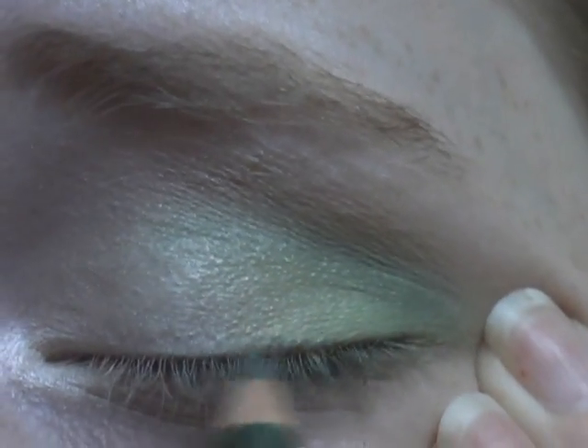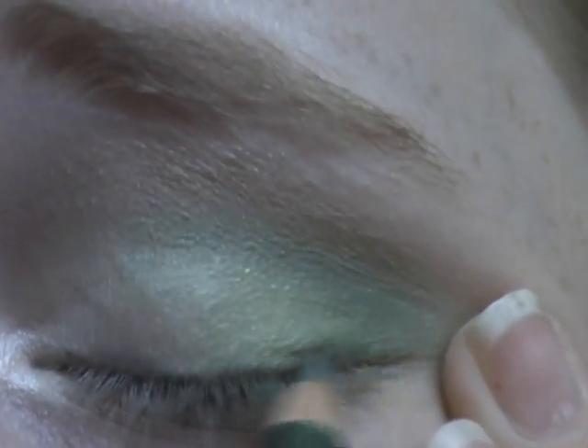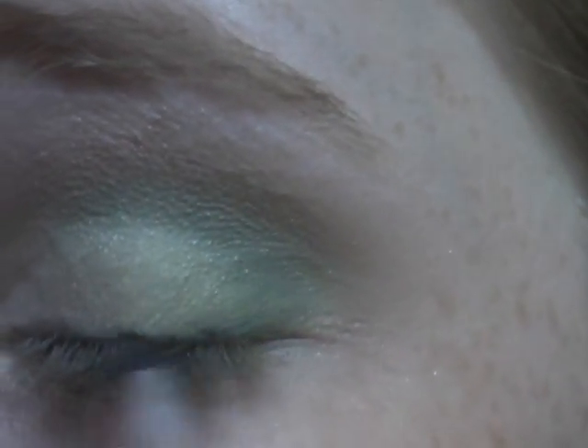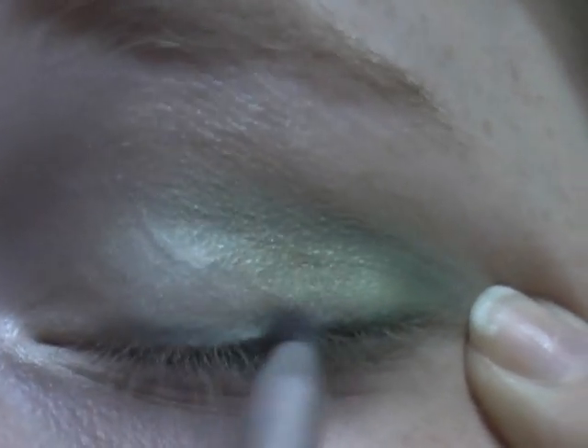Now I'm going to take an eyeliner, line my eye. It's from Prestige — it's called Soft Blend Cool Eyeliner in Leaf. Now I'm going to take the little sponge applicator, put a little bit of Humid on the tip, blend out the outer corner first, then go in to smoke out that line — since this is a smoky green look.